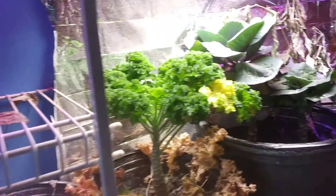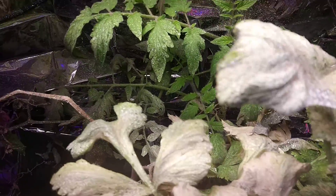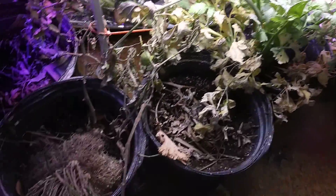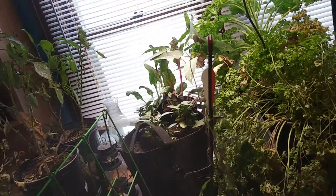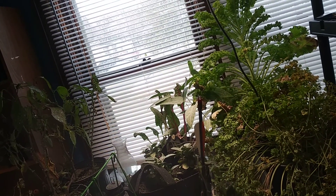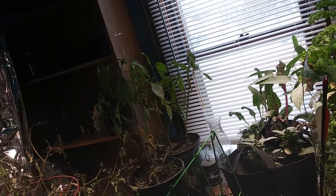Everything's dying, everything's falling apart. The celery was doing so good — it was so vibrant in color — and you can see the webbing now. It's just awful. The plants are turning white, so we don't know how much sunlight they're really getting. I just keep spraying and spraying and spraying. There's been a few droughts in here because I really don't want to come in. It's not a happy feeling right now.